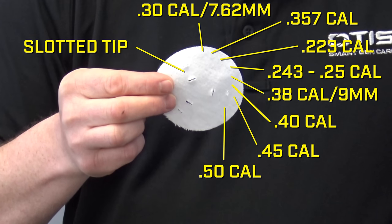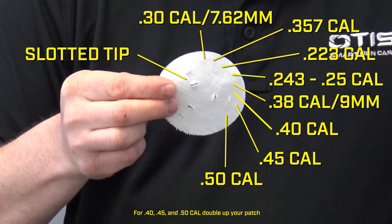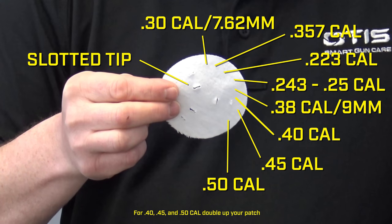To tie an Otis patch for .30 cal or larger rifles and pistols, use the large slotted tip and one of the inner slots on the patch.